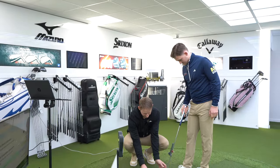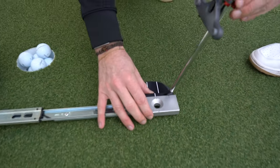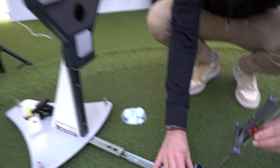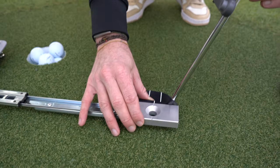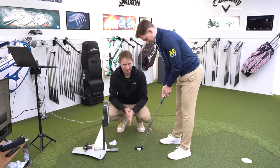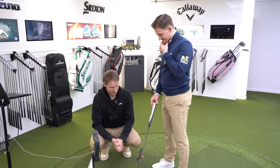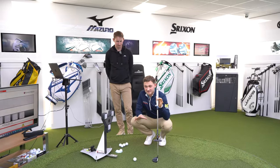Each time we hit putts to measure, we've got to calibrate the putter to the SAM PuttLab. I put the face against the block and match up the lines, staying as still as possible. On the computer Tom can see exactly to the degree how square I am to the metal block, which is right in the middle of the hole we're aiming at. We're going to hit five putts dead straight at the hole.